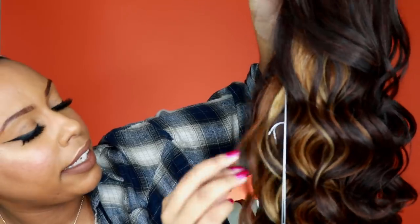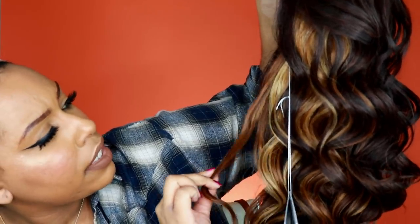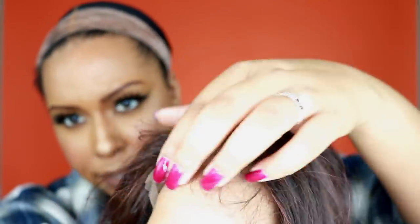You have some blonde pieces in there with some reddish brown, and then the roots are like a number four mixed with highlights of a reddish brown. This is what the part space looks like, and this is what the hairline looks like without anything being done to it.